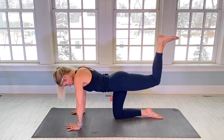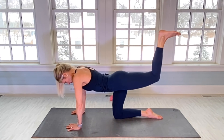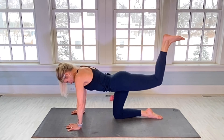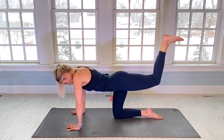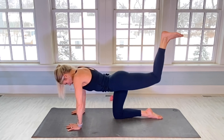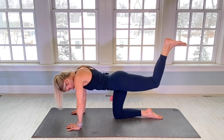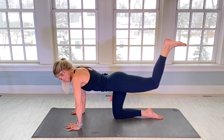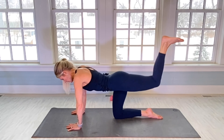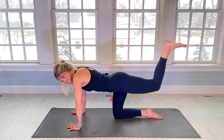Engage that core. There's 10. 20. 30. 40. Come on — 10 more, we can do it!